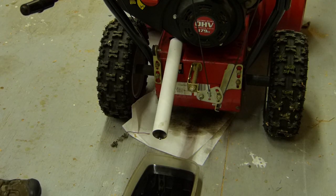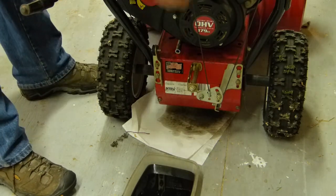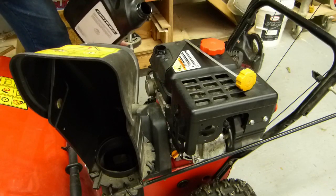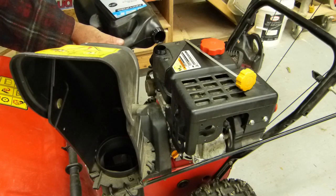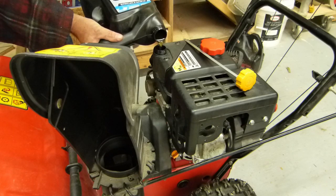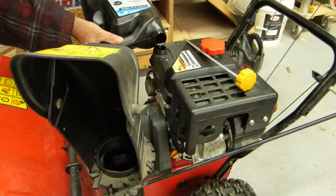It looks like the oil stopped draining. Now, I see a lot of folks try to pour like this, but if you turn the container over it makes it much easier. We'll just drizzle it in there a little bit at a time, nice and slow.